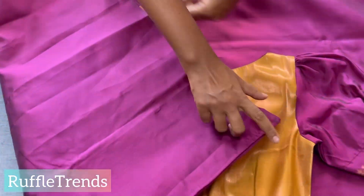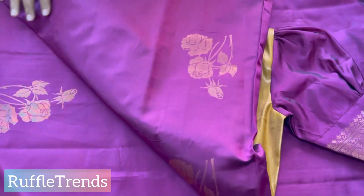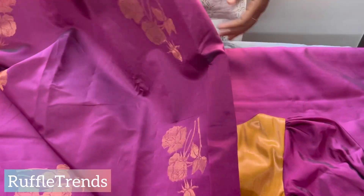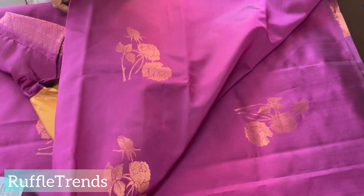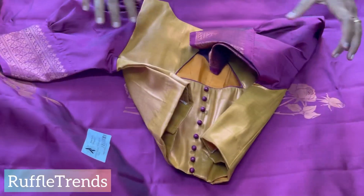The all-over saree has copper zari in a rose design — very very pretty. For marriage functions or special occasions you can go for this. It's such a pretty and unique design with a beautiful blouse.